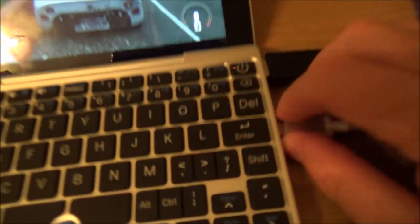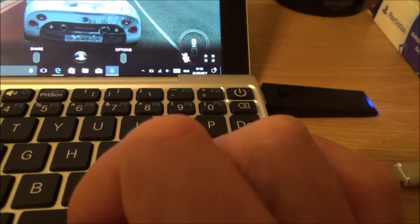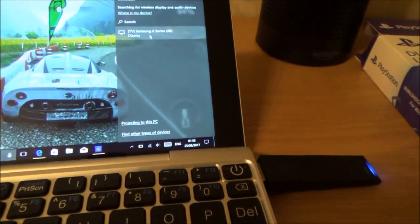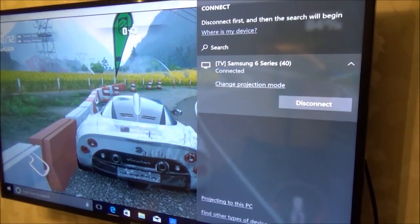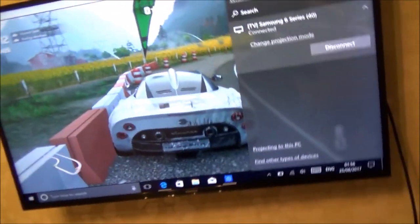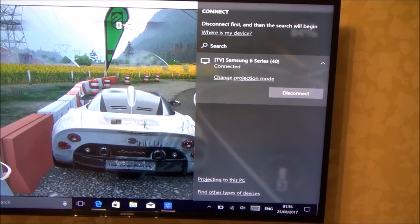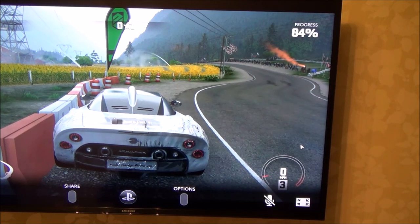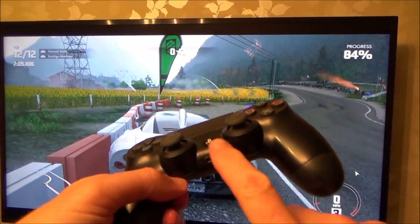I'm going to unplug the HDMI cable and instead go to Connect and search for devices. I'm going to connect to the Samsung 6 Series up there. It's now showing as connecting — and there we go, it's come up on the TV. Let me unplug the HDMI cable from the back so there's absolutely nothing connected. Now making it full screen, and the sound will come through to the TV again or through the headphone port.